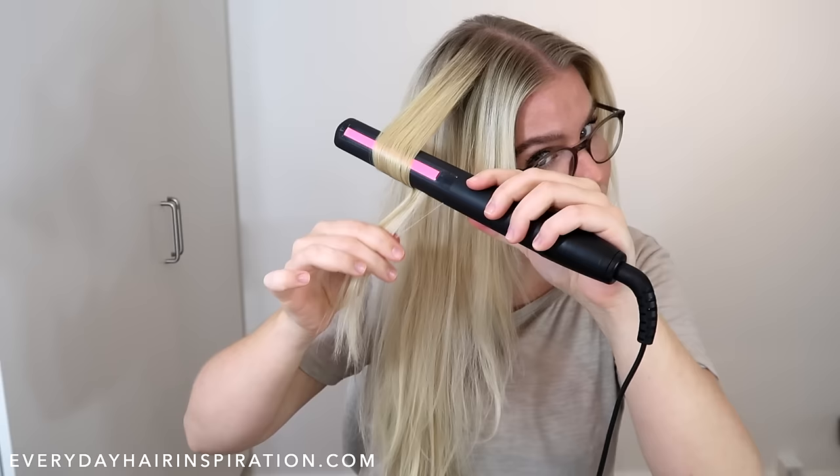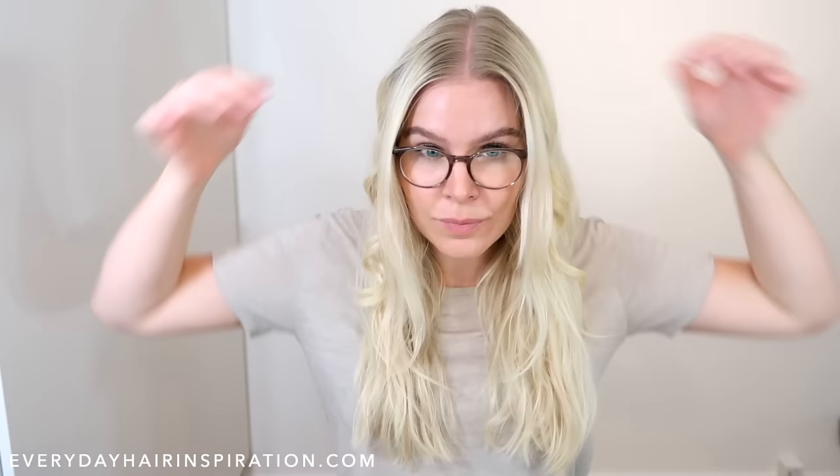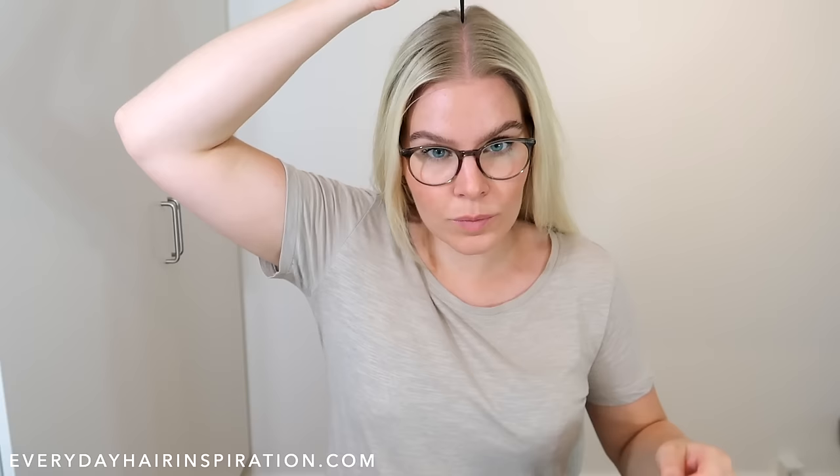If you have any questions, leave them in a comment down below and I will try my best to help, or maybe someone else can because people are very helpful in the comments. Here you can see the difference between the curl I loosened up and the curl I didn't touch.